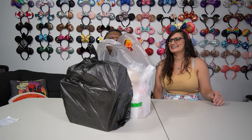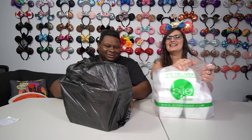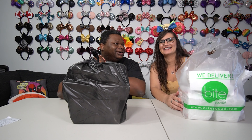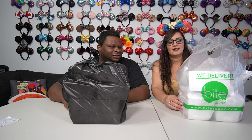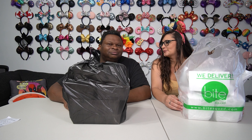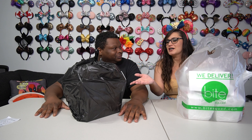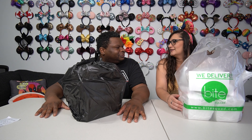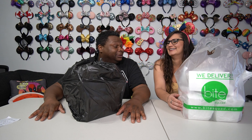Hello everybody, Prince and the Bear here. So it's another Prince and the Bear eat local, and of course we're still dealing with the current state of the world so it's takeout. What are these boxes that I see staring straight in front of me? It's Loving Hut, a local vegan Chinese restaurant.